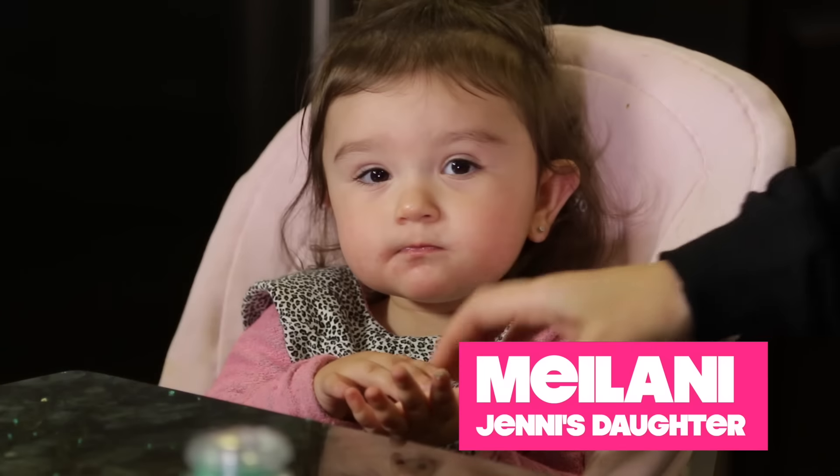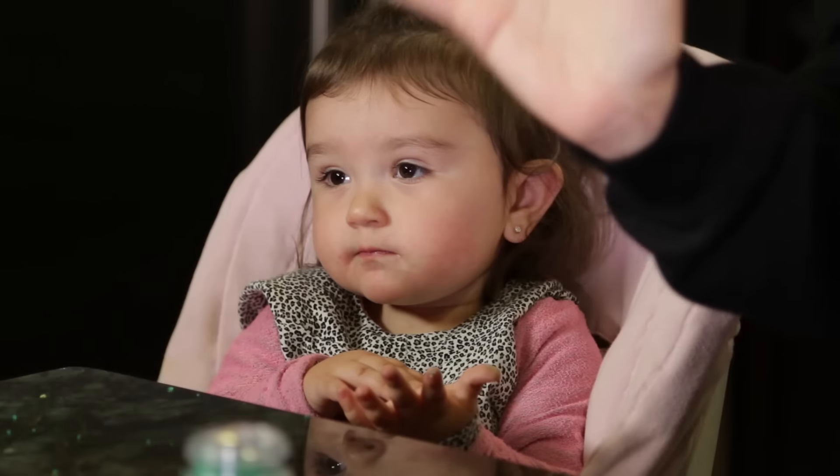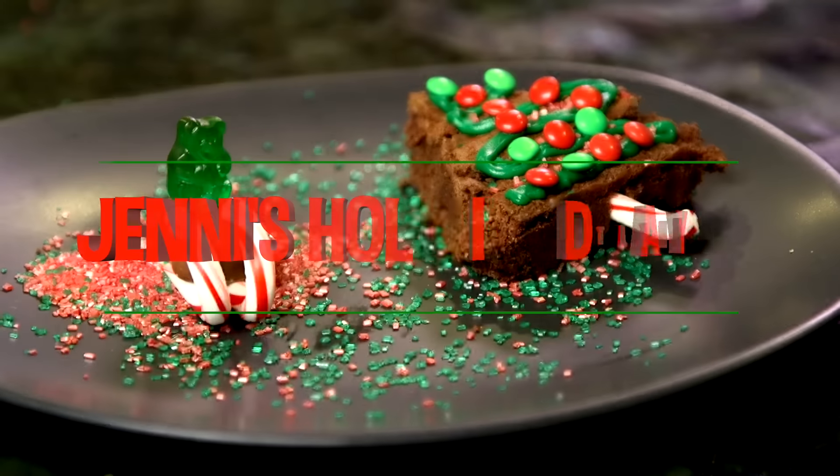Hey guys, it's Jenny and Milani. Say hi. Today we will be doing holiday treats. We actually have two right here.